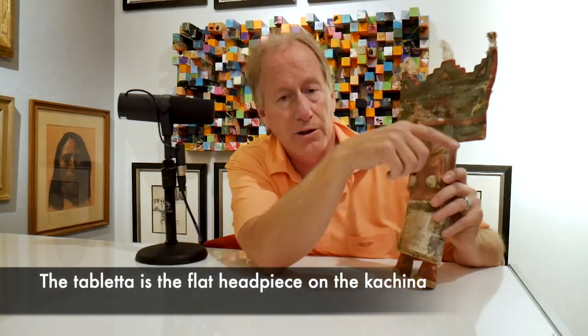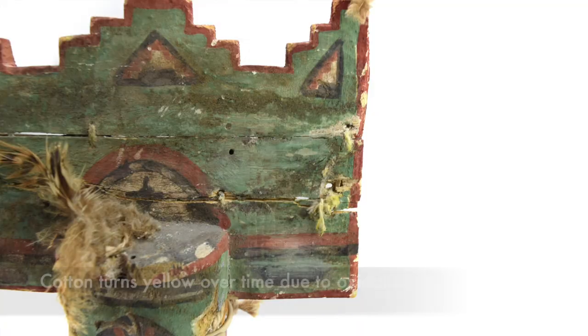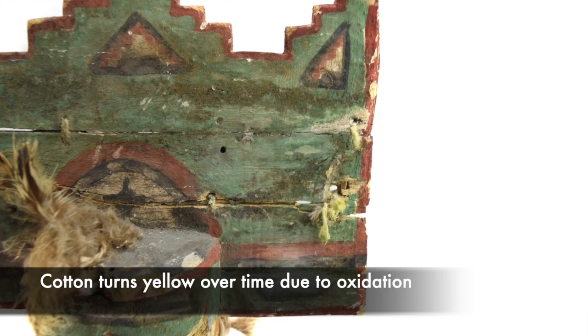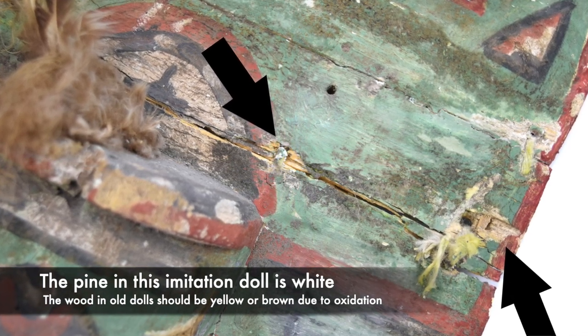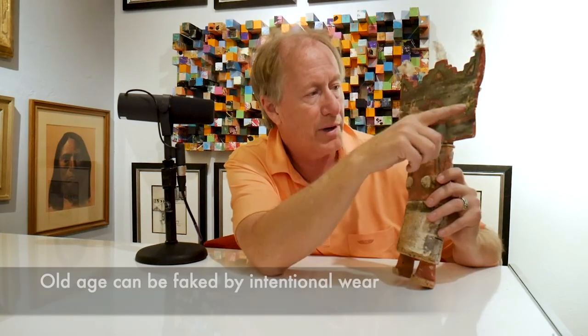If you look at the Tabletta, you'll see a lot of different things. Look at the cotton — it's white. It shouldn't be white; it should be yellow over time. If this is a hundred-year-old doll, that should be yellow. And if you look right here, they've broken the Tabletta to make it look old, like it had damage. But you'll see an area that is pine wood, which should be cottonwood. There is white to it — it would oxidize over time if it had been broken or repaired at that time.